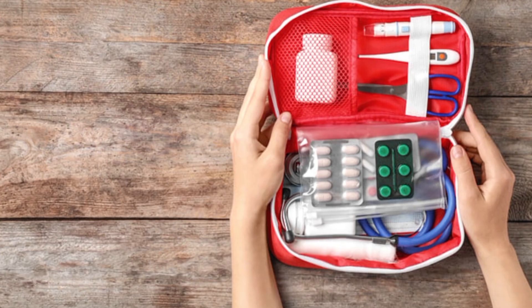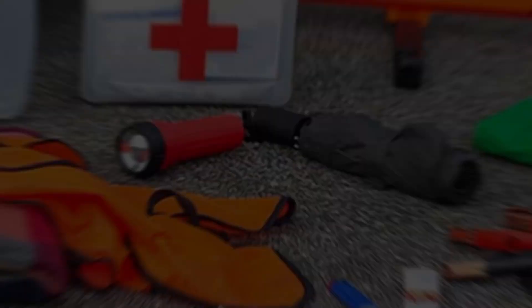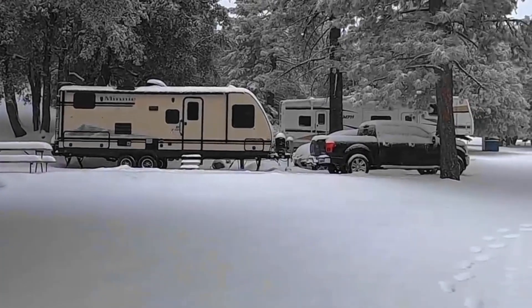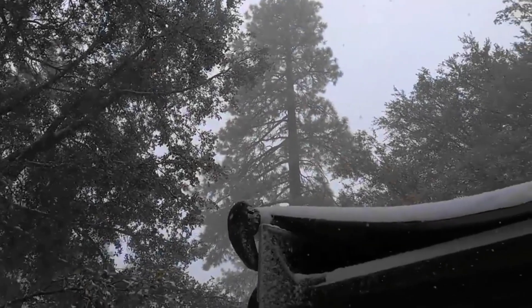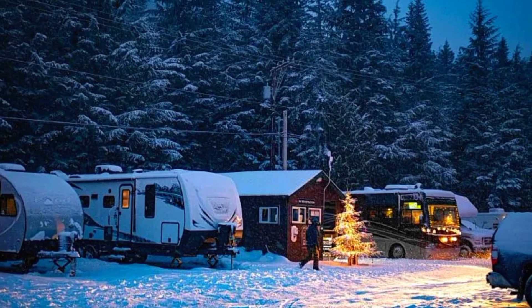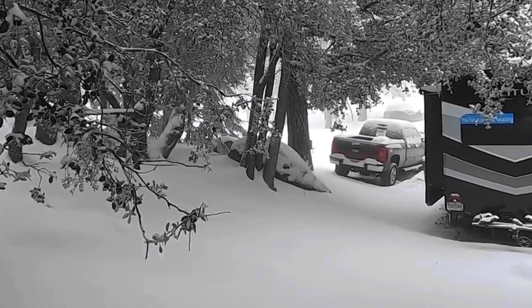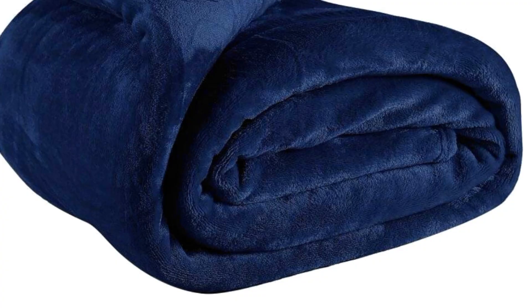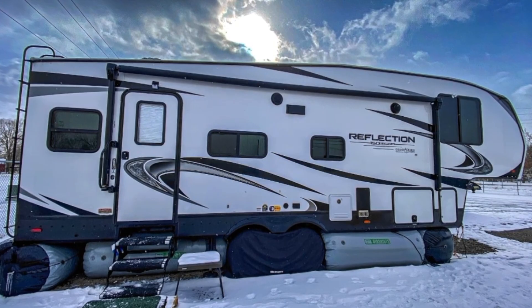Step 6: Have an emergency kit. As you gear up for your winter RV travels, there's a crucial step that's often the unsung hero in unexpected situations — the emergency kit. Think of it as your RV's survival pack and safety net on the road. Winter brings a unique set of challenges, from sudden snowstorms to icy roads, and being prepared can make all the difference. The kit should include basic tools for on-the-go repairs, essential first aid supplies, extra blankets, flashlights, batteries, and non-perishable food items.